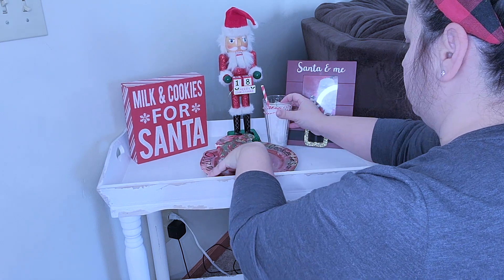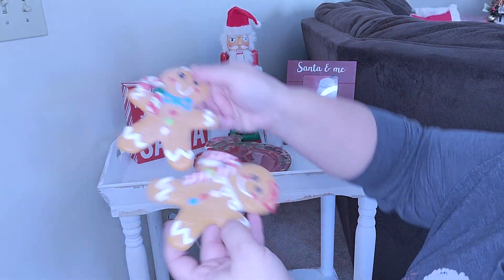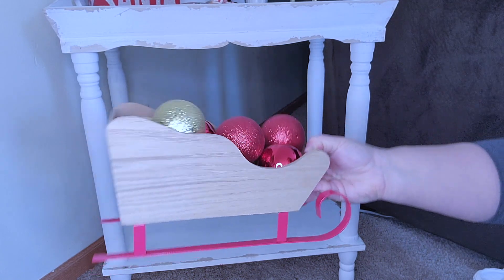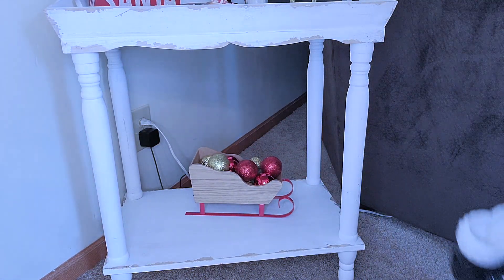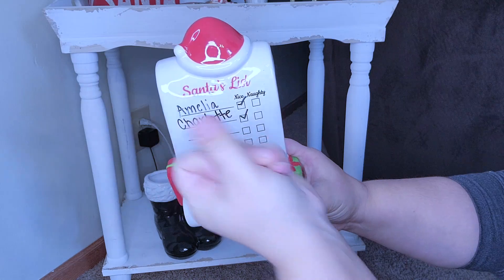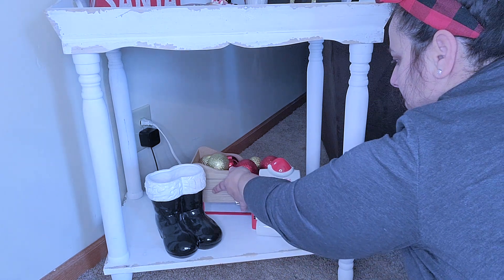I'm going to put that DIY milk on top, and of course if there's milk you have to have cookies, so I got these gingerbread ornaments from Hobby Lobby last year and thought they would be perfect on that plate. To the bottom I'm just going to add this sleigh full of gold and red ornaments, and then Santa's boots, and of course you have to have the naughty and nice list. I'm happy to say my girls are both on the nice list as of now — but that could change.